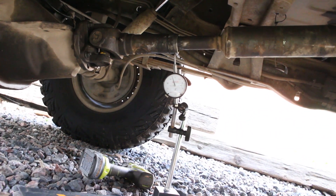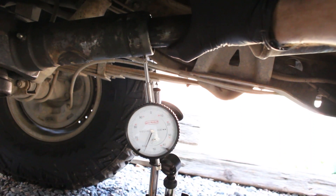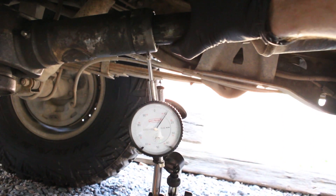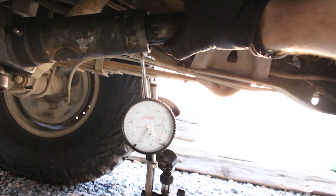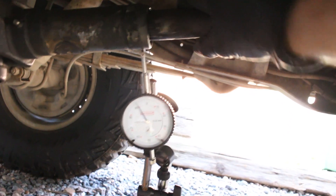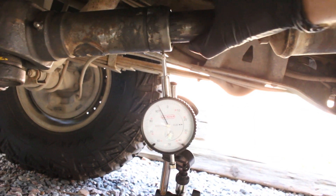I wanted to get this set up with a dial indicator. I got it set at about zero, and then you go down — that's 100 thousandths. Get her back at the top, go down — that's 100 thousandths again. And you can push it down to right around 200 thousandths, which is the total play up and down of this piece.